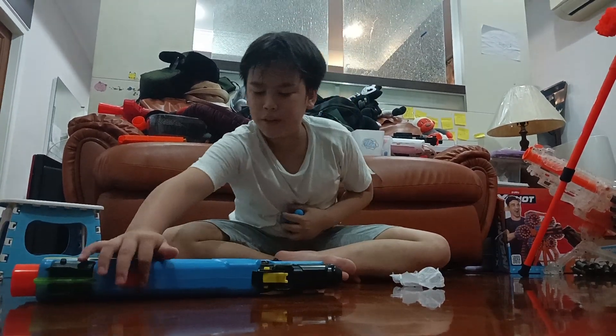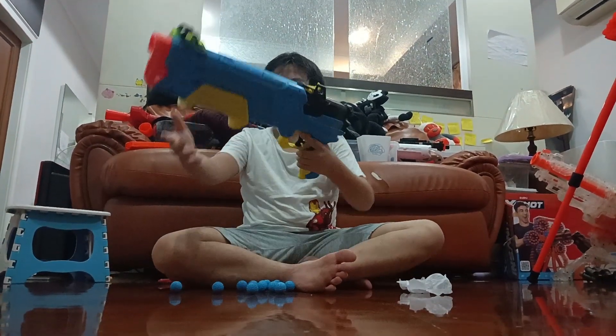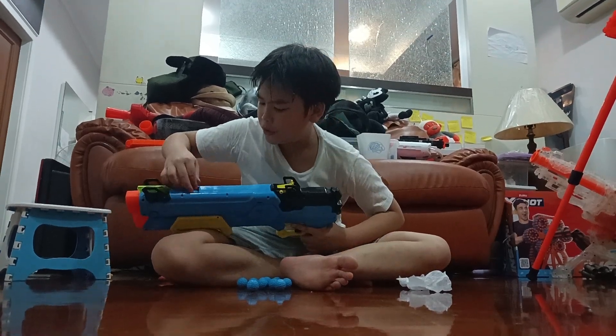You load balls into this orange thing. First you have to prime it. See that? And then you just put it in.